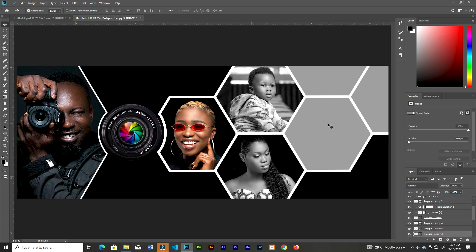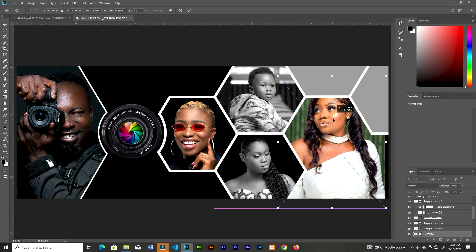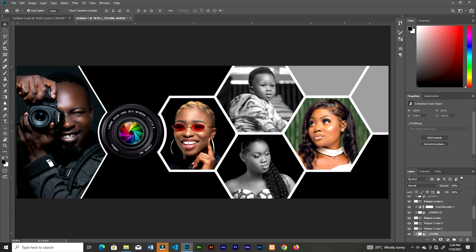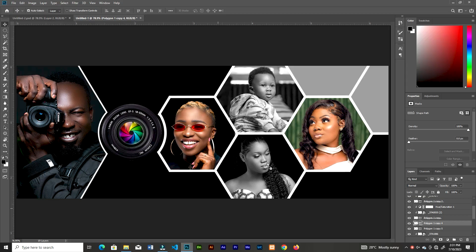We're going to do this for the rest of the shapes — click, bring in the image you want, and clip it. You can add saturation adjustments to some images and leave others. I love to desaturate some images and only partially adjust others — you can go ahead and do whatever you prefer.